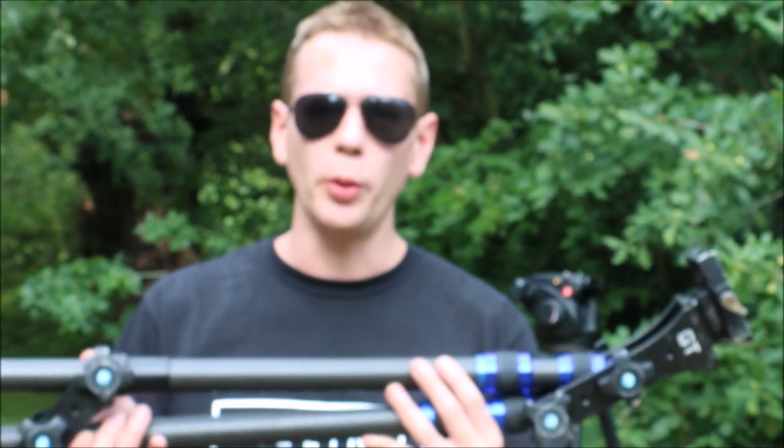Setting up a camera jib like this is no mean feat and I'm no expert, so we're going to go ahead and see how difficult and how long it takes me.